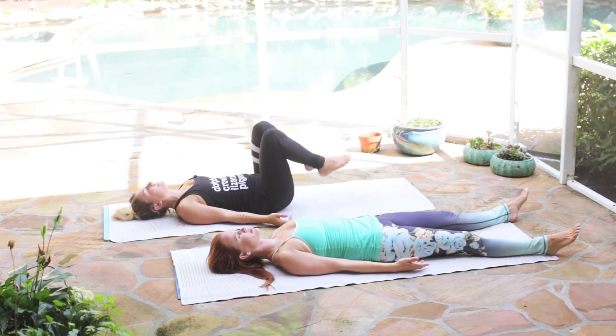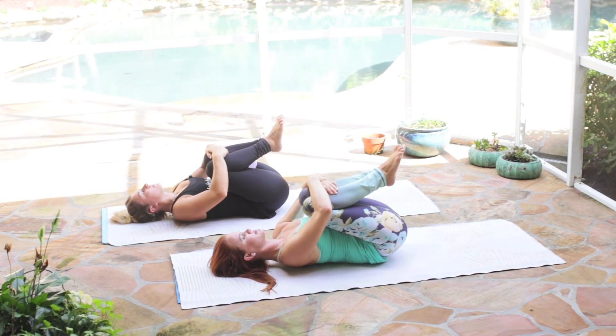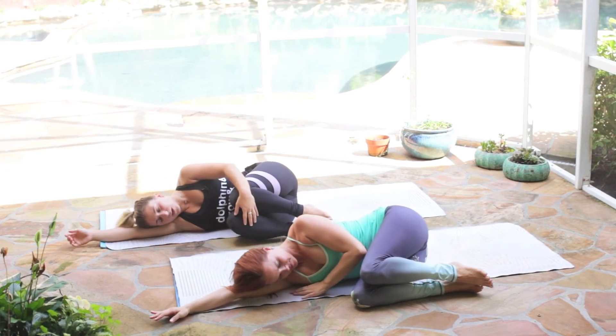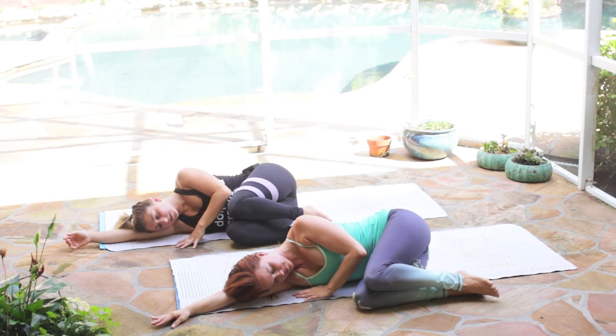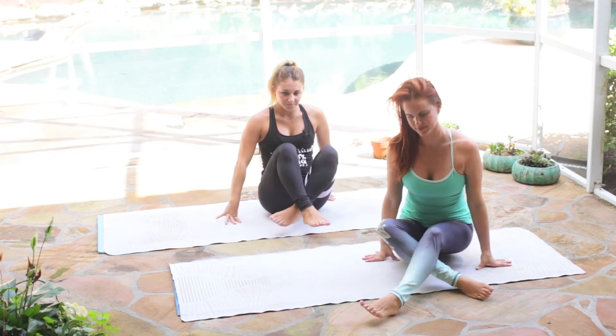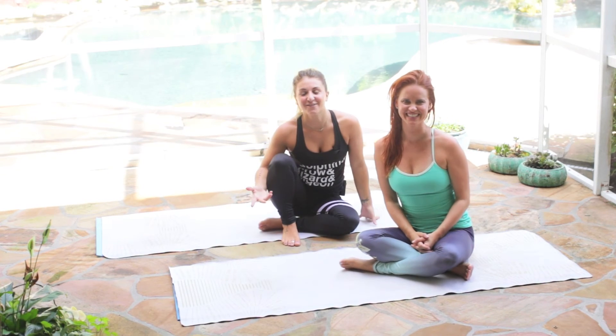Slowly start to bring your knees into your chest. Deep breath in here, then start to take it over to the right side — you can pause here for a few breaths — and then slowly bring it up to a comfortable seat. Just a couple of notes on everything we did: each pose is there for you to spend as much time as you need, from two deep breaths to ten deep breaths — whatever your body is feeling like it needs that night.